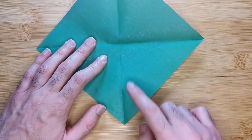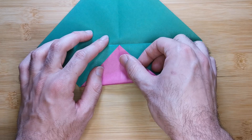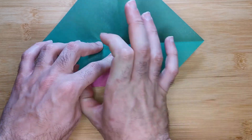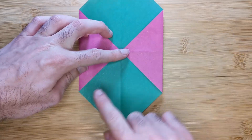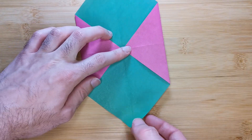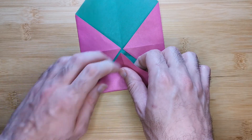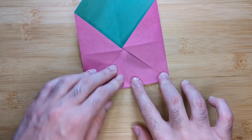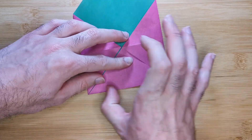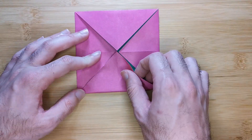Now bring all four corners to the center. I like to start by bringing one corner to the center, rotating 180 degrees, bringing this corner to the center and then joining these two points together with a crease. Like this. Rotate 180 degrees and repeat on the other side, joining the two points like this.